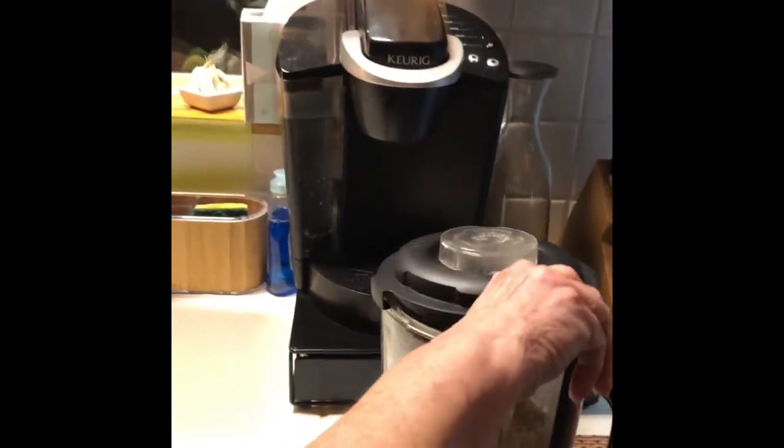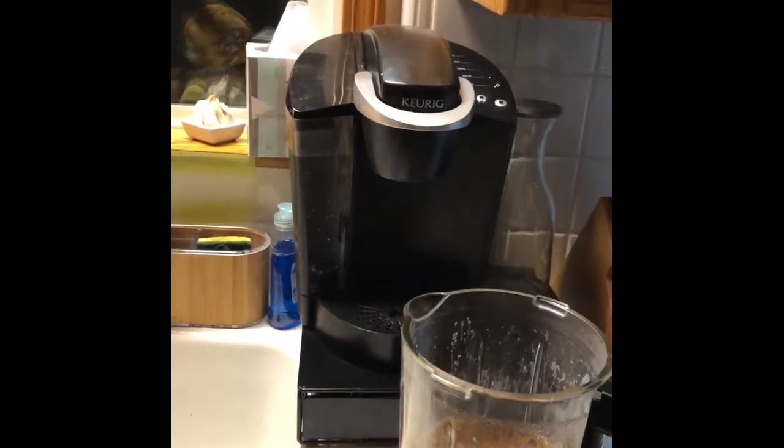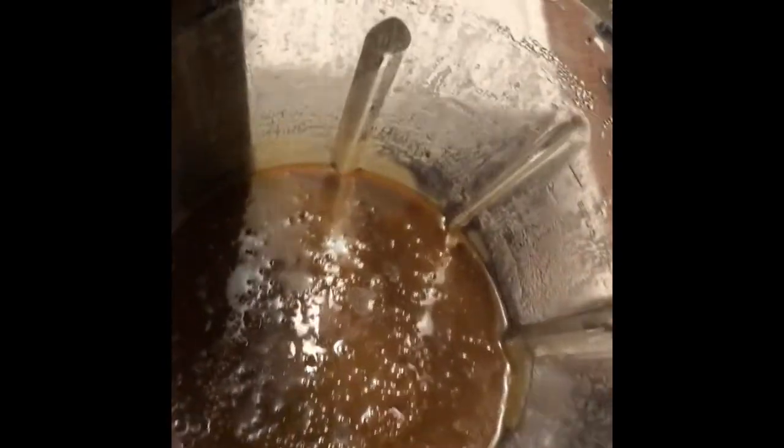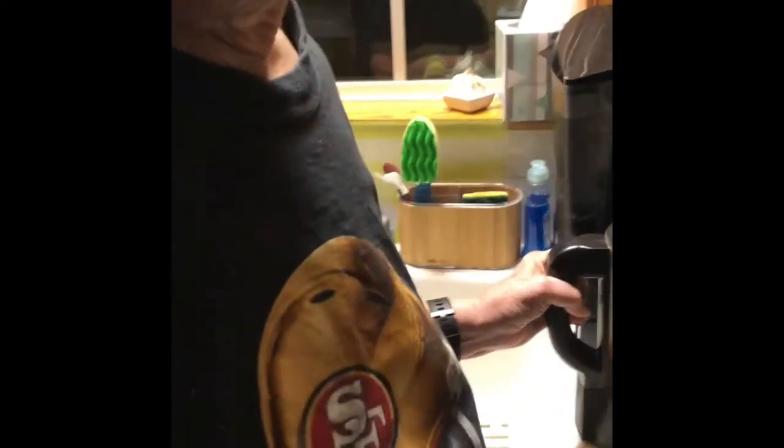When you release this, this is that hot caramel sauce. Obviously we have to let it cool a little bit, but I just wanted to show you guys real quick how it turned out. Thanks so much, have a good evening!